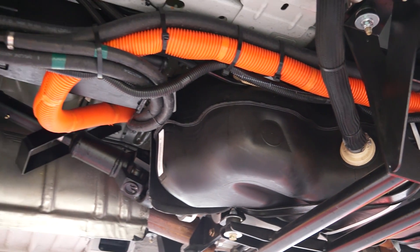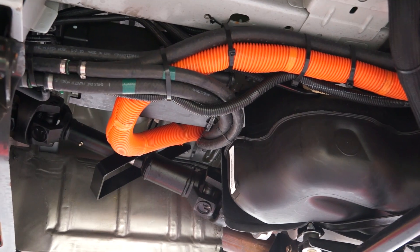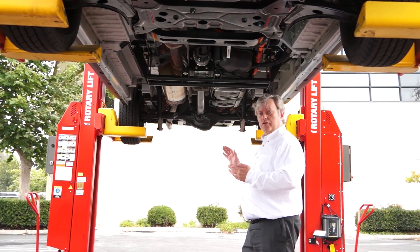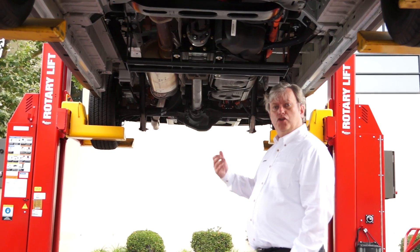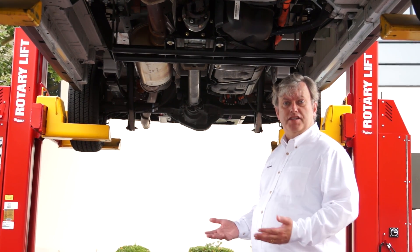We're not touching the OEM systems — all of that stays intact. So when the driver puts their foot on the gas, the gas powertrain does what it normally would do, accelerating the vehicle, and we blend in electric torque from the traction motor to reduce the load on the gas powertrain and save fuel.